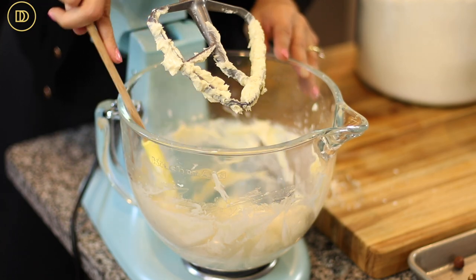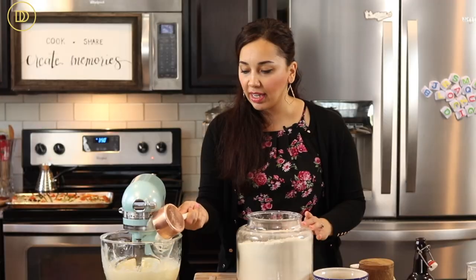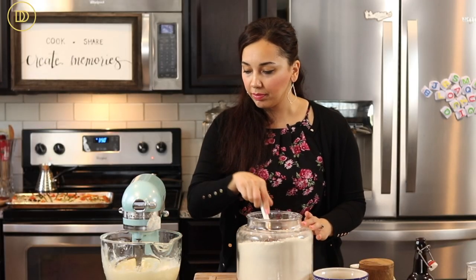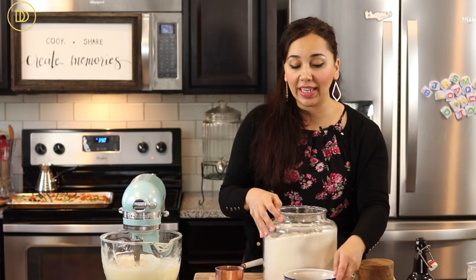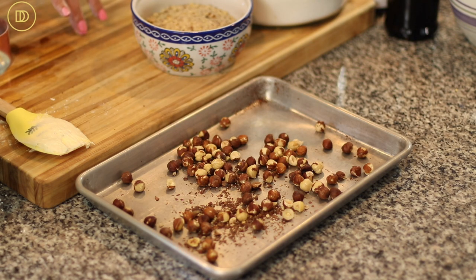Now we're going to add two and a quarter cups of all-purpose flour, one cup at a time. Before that's done, we're going to need a cup of toasted hazelnuts that have been ground.